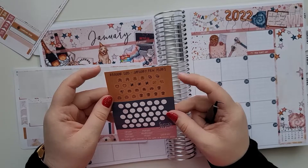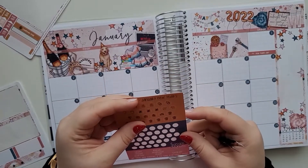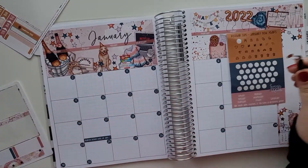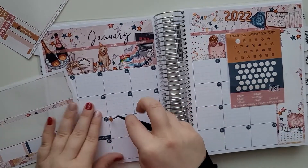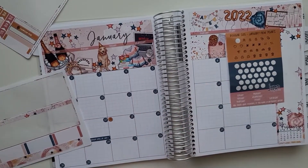I want to mark some celebrations — like my friend's wedding, and university start. I want to put it over here as a reminder. It's kind of nice to have those visual markers in the monthly layout.